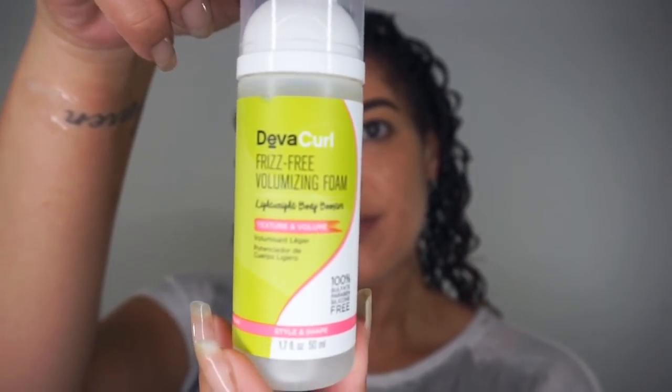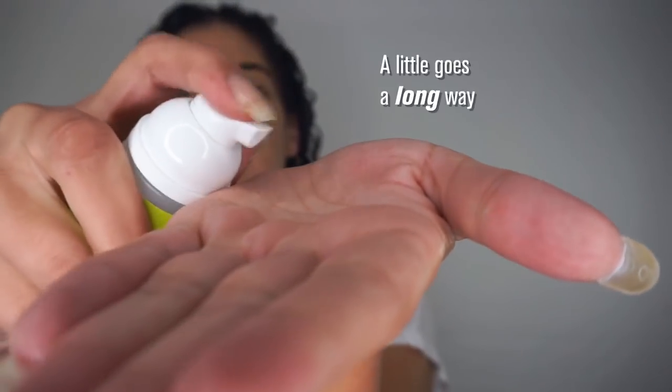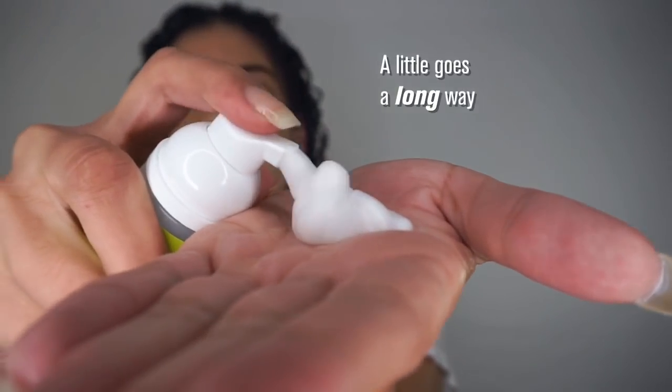For even more definition and volume, I'll scrunch in some frizz-free volumizing foam. I take a few pumps and smack my hands together to activate it, and then scrunch it into my hair, focusing in the crown area.